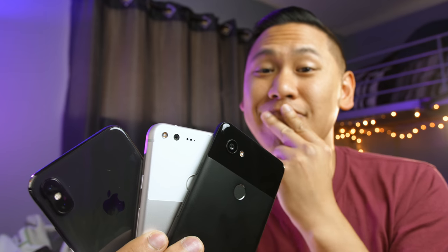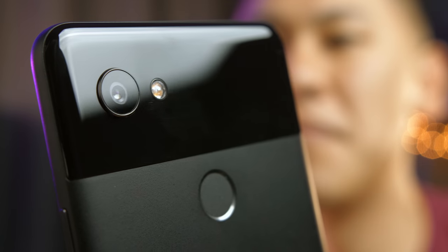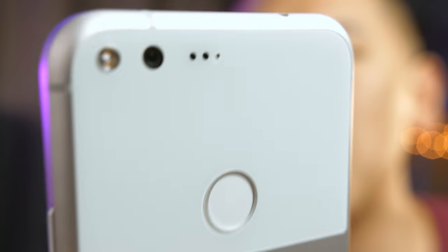Now that you know the results and you've seen what the Camera NX mod can do, what are your thoughts? If you were planning on purchasing the Pixel 2 device, are you still thinking of doing that? And if you had the original Pixel phone, are you thinking of keeping it even longer now? Go ahead and leave your comments down below, and while you're down there, can you give me a thumbs up and subscribe?